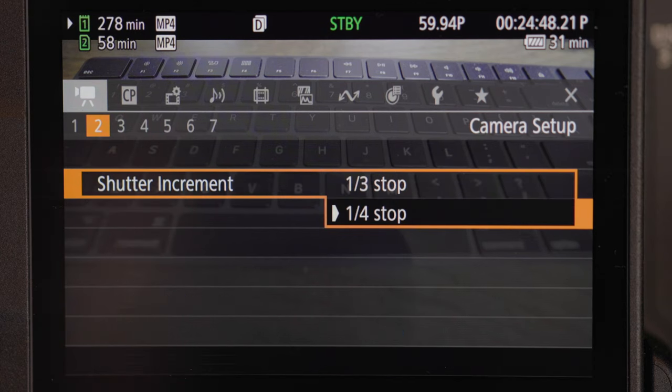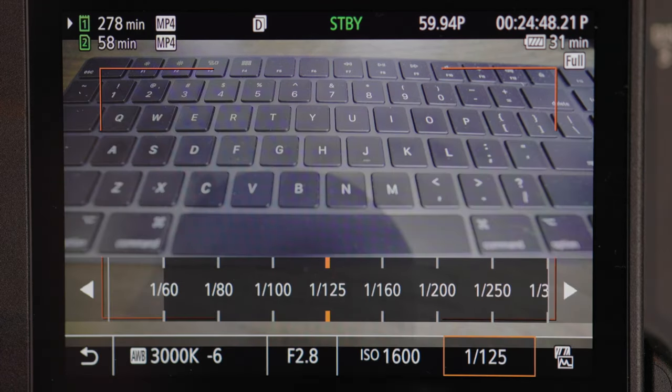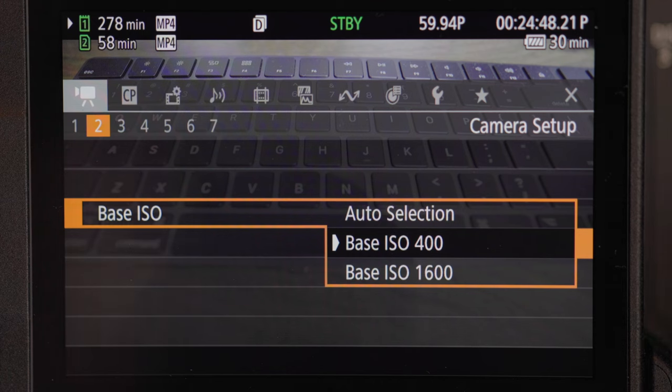Shutter increment is the same as iris increment — it gives you more options. I would choose 1/4 because it just gives me more options to choose from. Base ISO I have mine at 400. If you put base ISO on auto selection, it's going to lower your ISO when it's really bright out or crank it really high when it's really dark. I don't like my ISO high at all because it creates a grainy, noisy image — looks really amateur. So I leave mine on 400 because I mainly shoot in C-Log or C-Log 3.